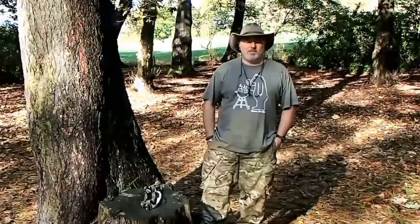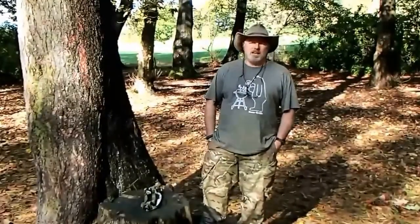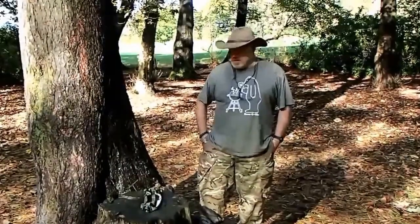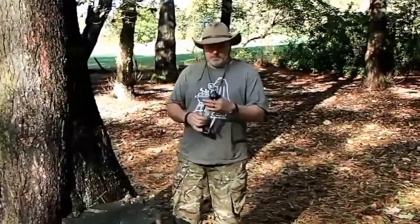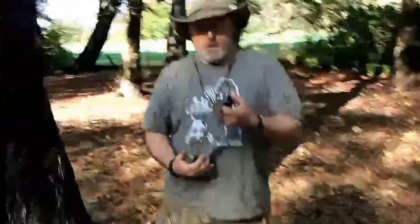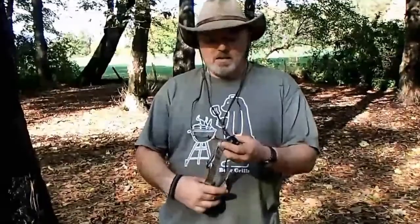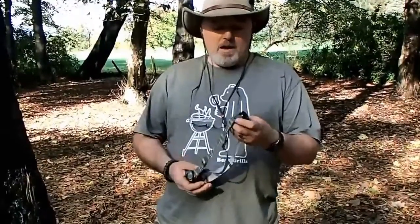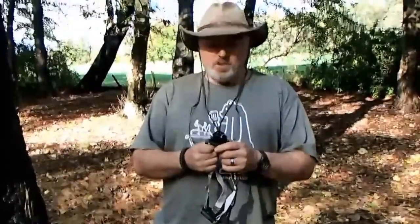Hi guys, Mad Dave again from MD Bushcraft in association with the Greater Manchester Bushcraft Group. Today, lovely sunny day — strange day to be talking about head torches — but today we'll be talking about the Alpkit Gamma. Alpkit are a web-based business; they sell all kinds of outdoor gear, and one of their best sellers is their head torch, the Alpkit Gamma. In my honest opinion, it's probably one of the best head torches out there.